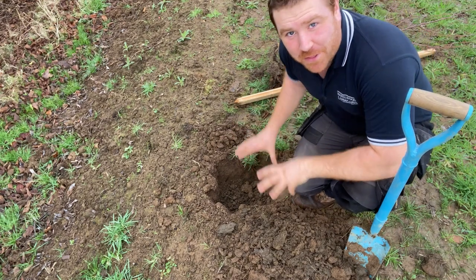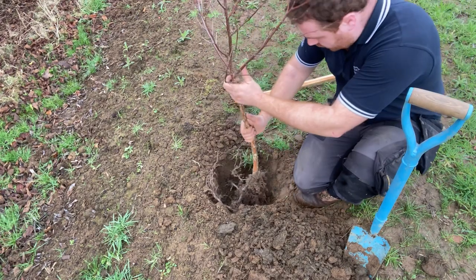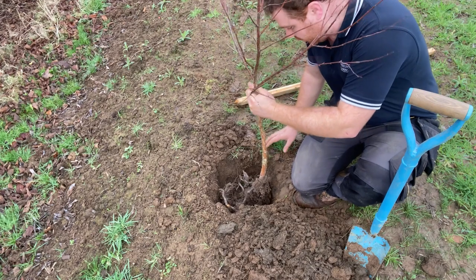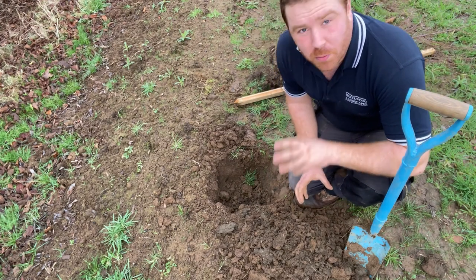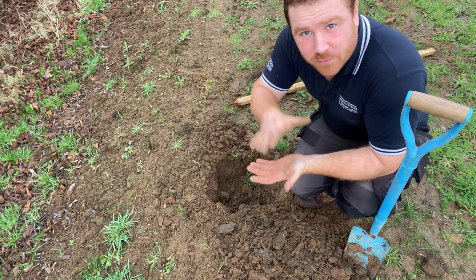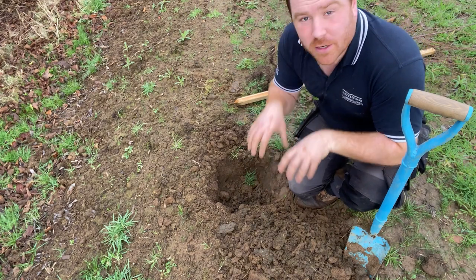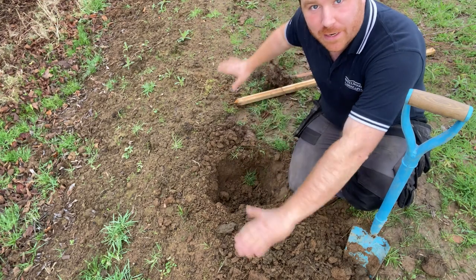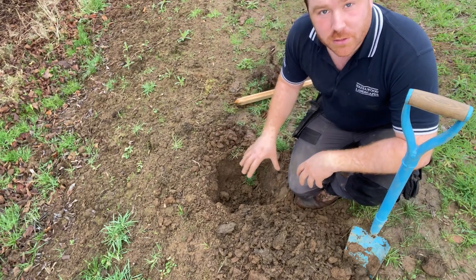The hole is dug to what I think is deep enough, so the next step is to check with the tree. Yes, I'm happy with that — it looks pretty good. Now it's important to chop up the bottom of the hole before you put your tree in, because that loosens the soil. If roots go on top of really hard, clay, or stony ground, they'll struggle to penetrate. Chopping the bottom gives them a head start and enables roots to develop downward rather than stay flat and go horizontally, which can cause anchoring problems as the tree grows.